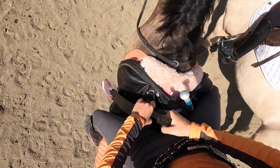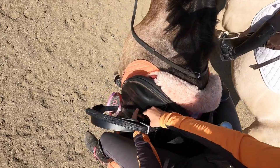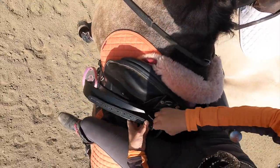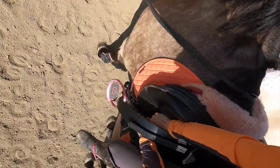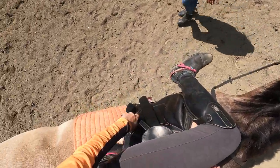I had to adjust my stirrup length because I put them too long, so I adjusted them one hole up to be shorter. That seemed to fit me better because I like to ride on a short stirrup - I feel like it helps me not swing my legs as much. And a lot of jumpers ride on a short stirrup, so I adjusted that.